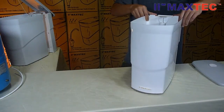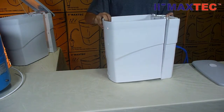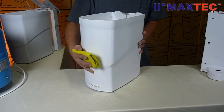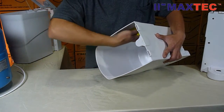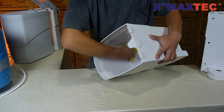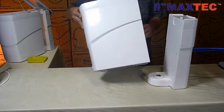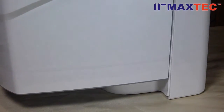Maxtech's Q-tank system stops automatically when you remove the tank body. You can easily remove the top lid, lift the tank body, and clean it with water. Now you can see the difference in the interior of both tanks. And it is ready to work again.